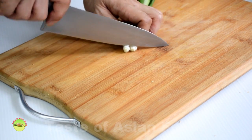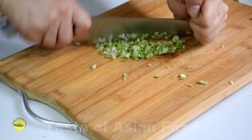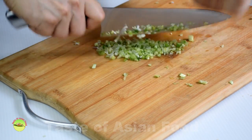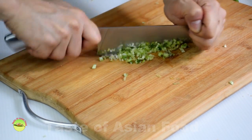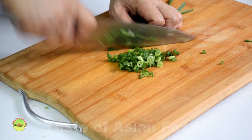Scallion: cut the scallion crosswise into small pieces. Finely chop the white section and add to the marinade. Use the green section to make the scallion oil later.